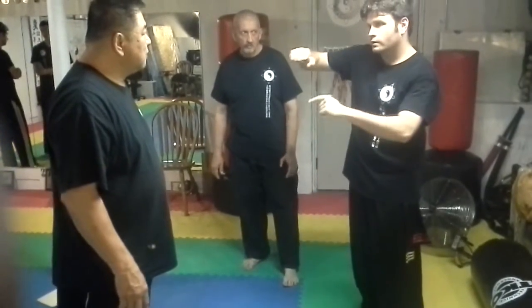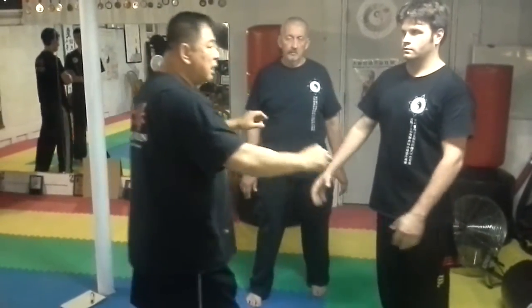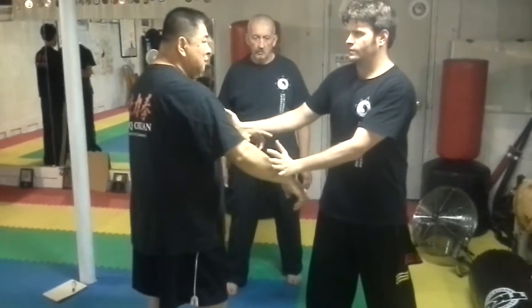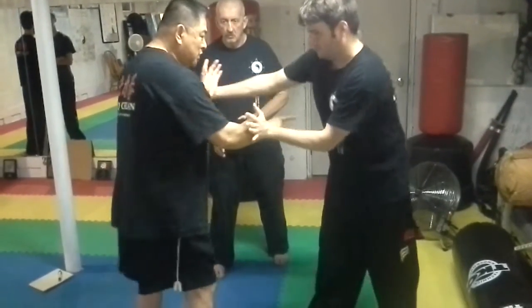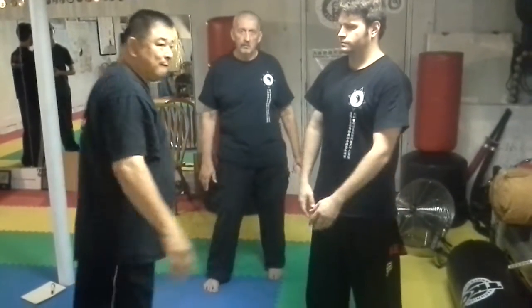You have to keep the sternum too. That means you train — that's why we train upper hand, train the lower hand. Upper hand and lower hand. So where do you play upper and lower hand? Where you can control — that's why you train upper hand and lower hand.